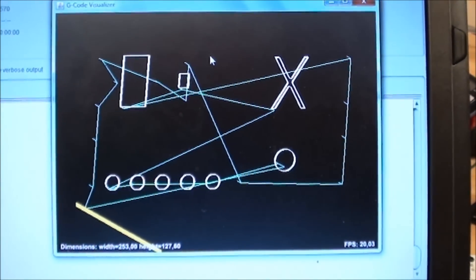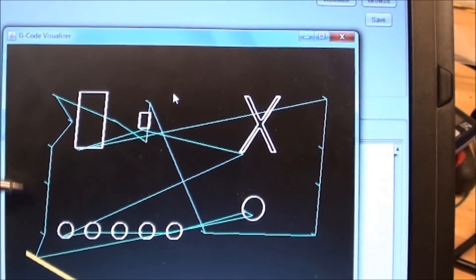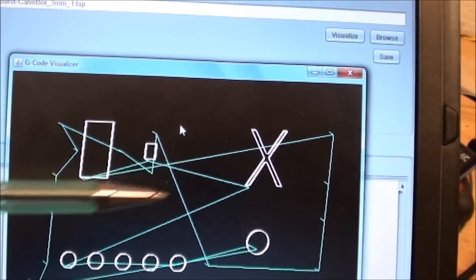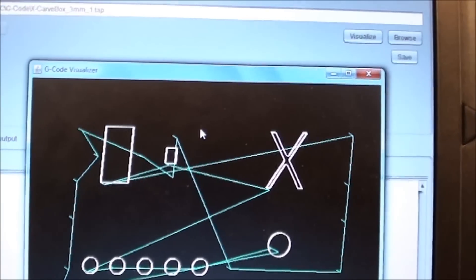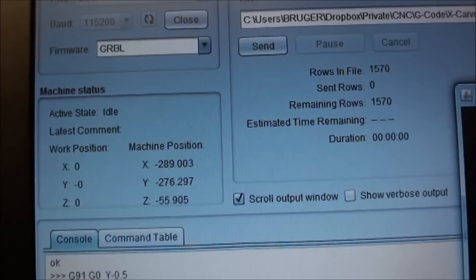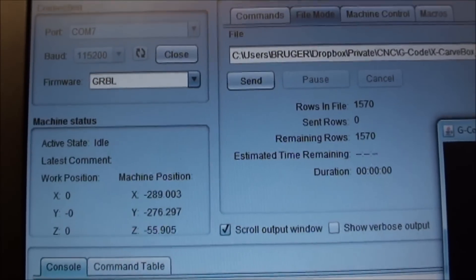Before we start running, just a quick look on the computer. Here you have the visualizer, and you can see the different holes — the four holes here, four holes here, the cross, the USB, the power, the different outlets, and the e-stop. On this side here, you can see the work position is all at zero, so the bit is touching the plate at 0.0.